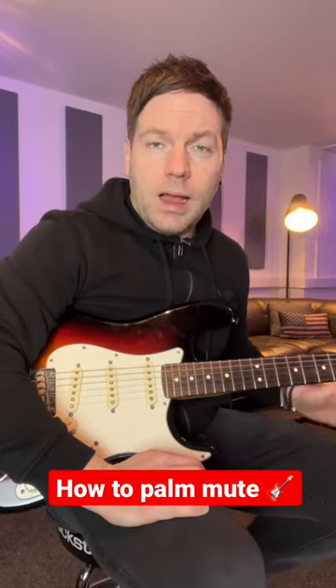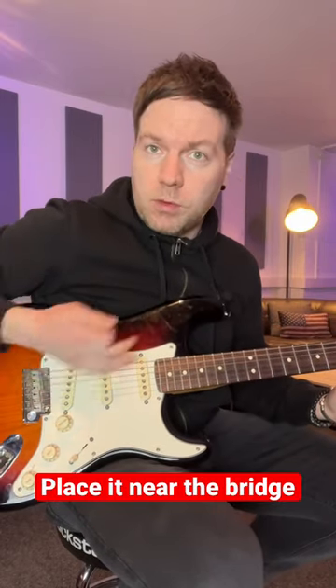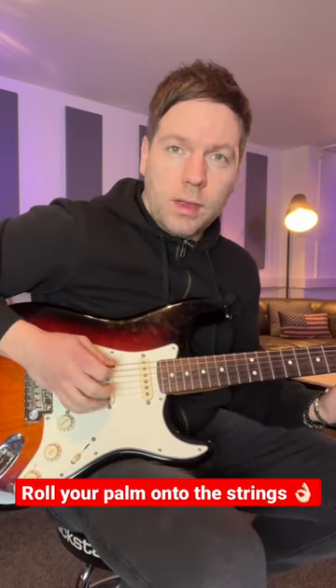The best way to do palm muting when you're playing guitar, whether you're playing riffs or chords, is to set the edge of the palm of your plucking hand and place it near the bridge. I'm going to play some chords now without any muting. I'm just going to simply roll my palm off the bridge and onto the strings.